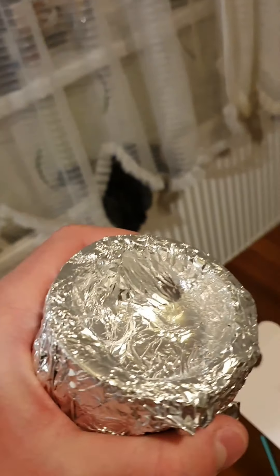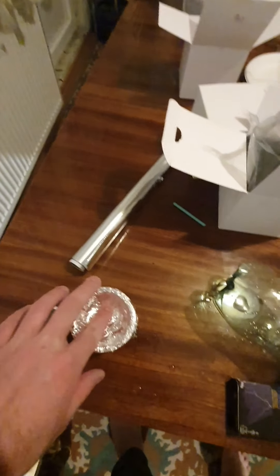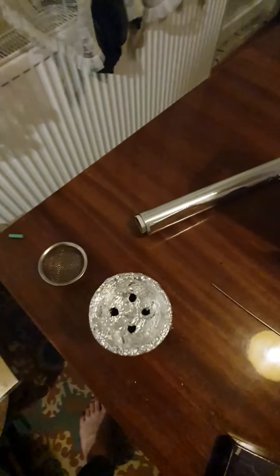Have a strong shisha ball with strong shisha inside of it. After we are done we have to make some holes in the ball so the air can pass through the foil. I've done this alright guys. You see it looks perfect.